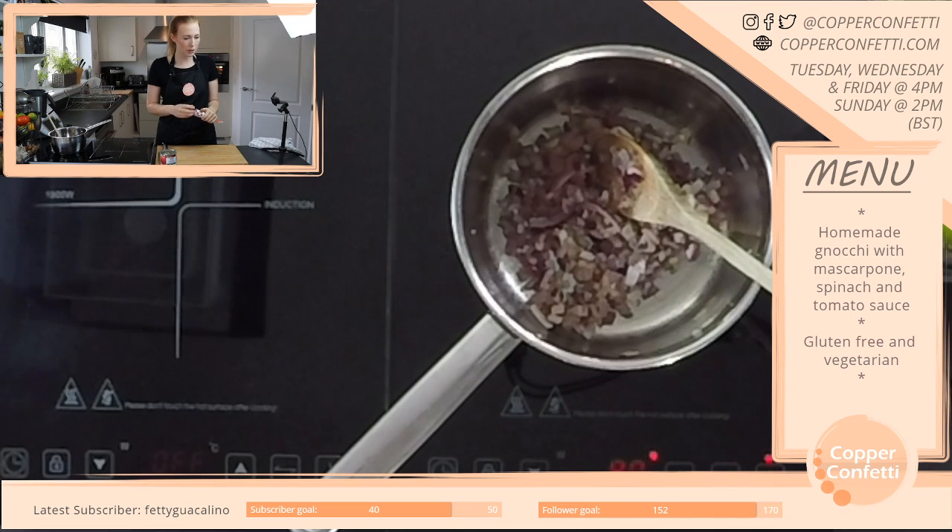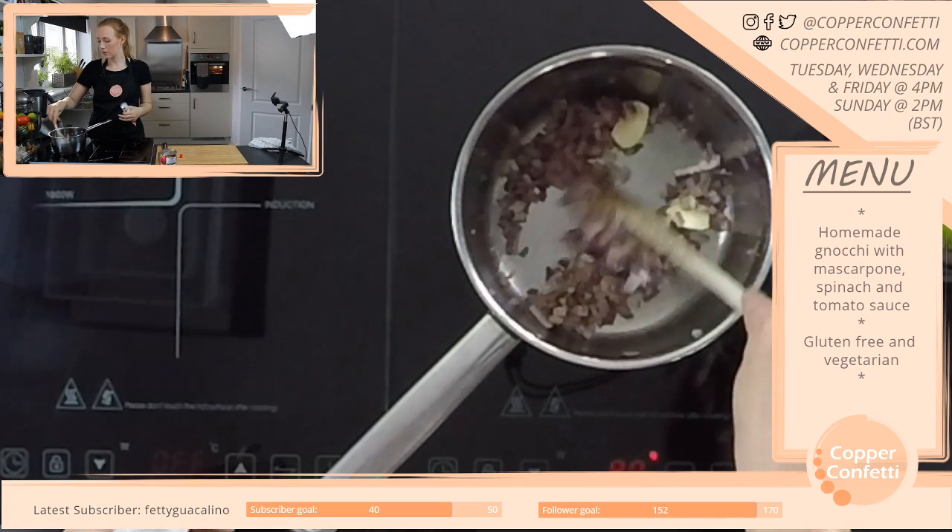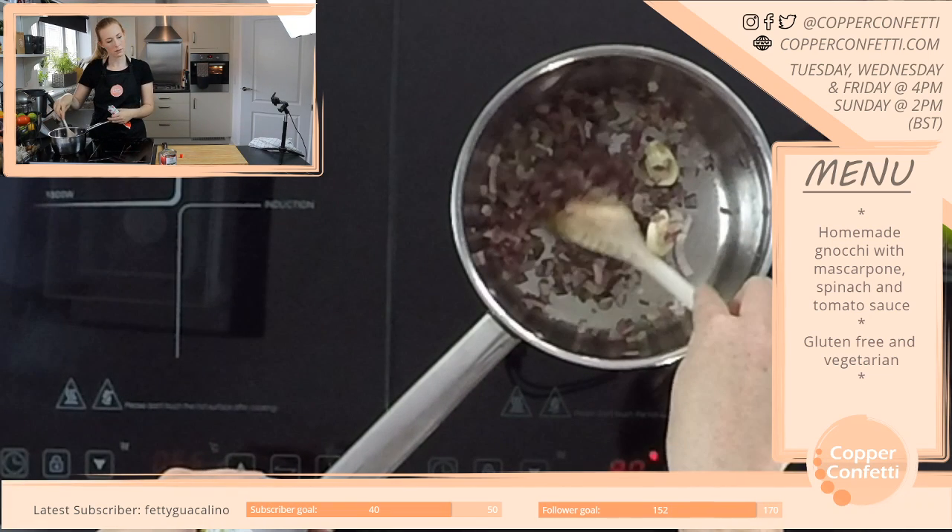Fireball is a cinnamon sweet whiskey shot — I don't like whiskey, but I like cinnamon. I wonder if I'd like that.